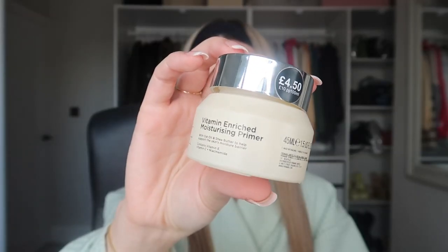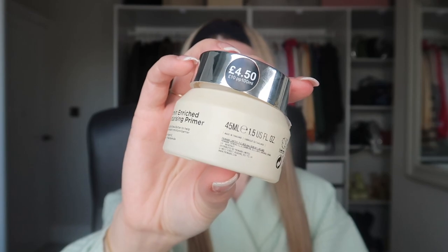Okay, skin prep. I basically store all of my favourite things in this makeup bag here. I'm going to start off with some moisturiser first — I'm going to use the Vitamin Enriched Moisturising Primer from Primark, it's £4.50. All the girlies know about this. I love putting this on right before my makeup. I feel like it's that perfect dewy base.